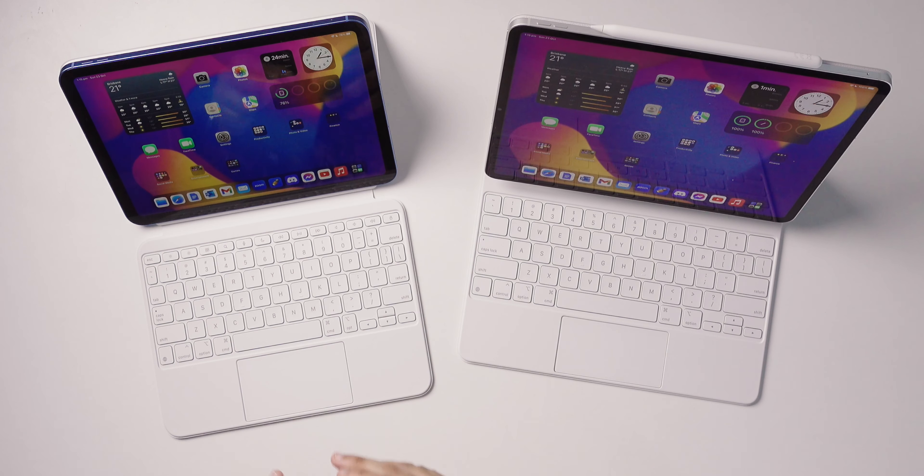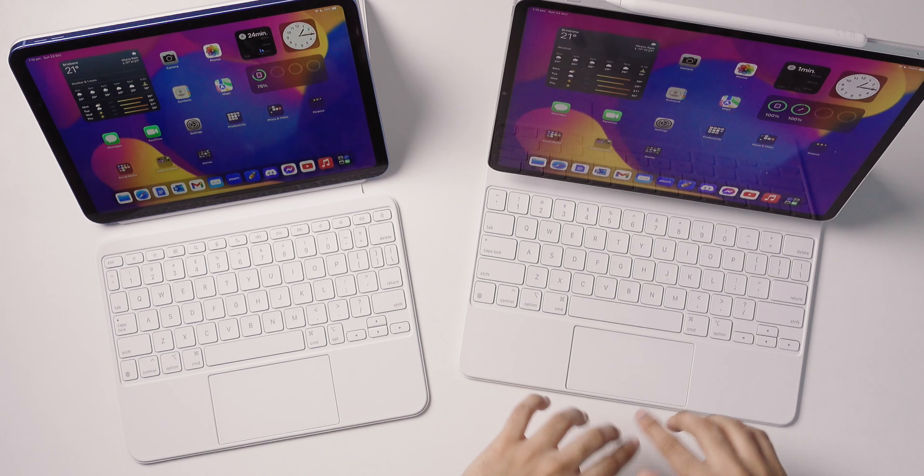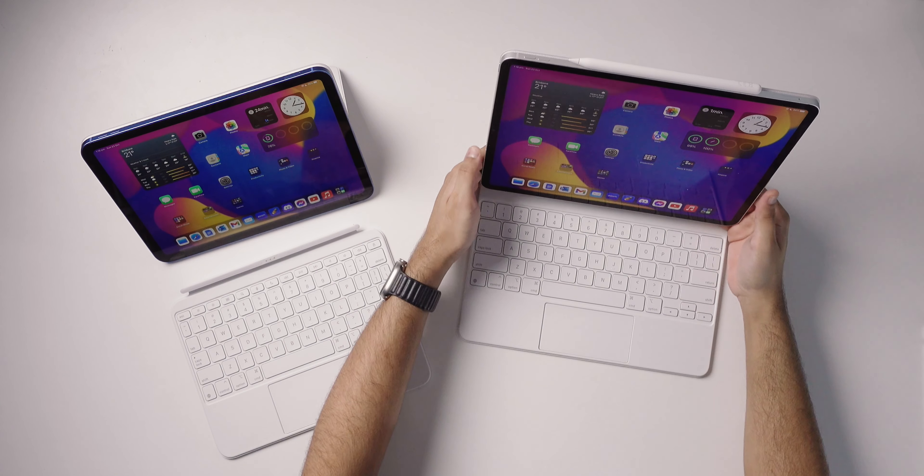The trackpad is also bigger on the Magic Keyboard Folio compared to the original Magic Keyboard, which is a plus. Additionally, the Folio's two-piece design means if you don't need the keyboard or trackpad you can still use just the kickstand portion to prop up the iPad — which you can't do with the original Magic Keyboard. Detaching from the original Magic Keyboard leaves the iPad by itself with no way to prop it up, requiring a separate case for content consumption despite costing more.